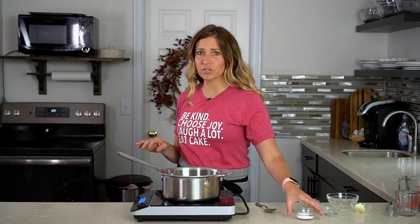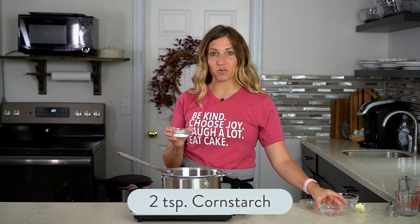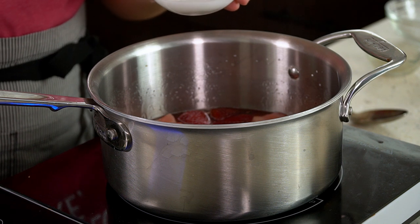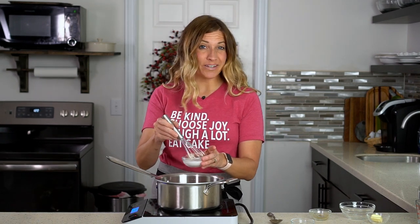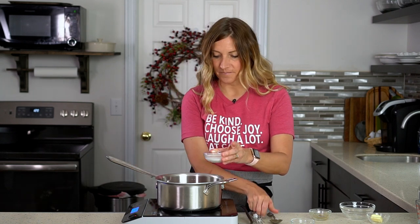Next, we're going to add a cornstarch slurry, which is what's going to thicken the sauce. I have two teaspoons of cornstarch and two tablespoons of water. I'll whisk that until it's smooth and then slowly drizzle it into the strawberries. Be sure to dissolve the cornstarch in the water first — don't just throw the powder in or you'll end up with clumps.